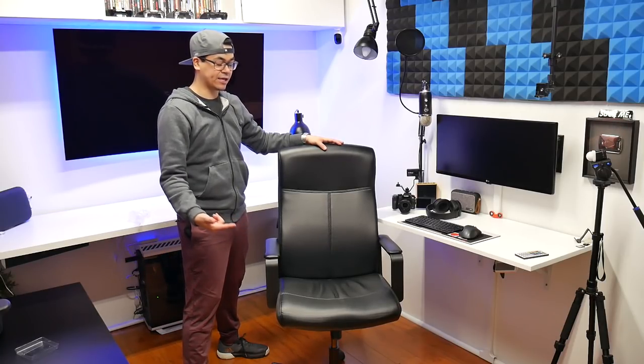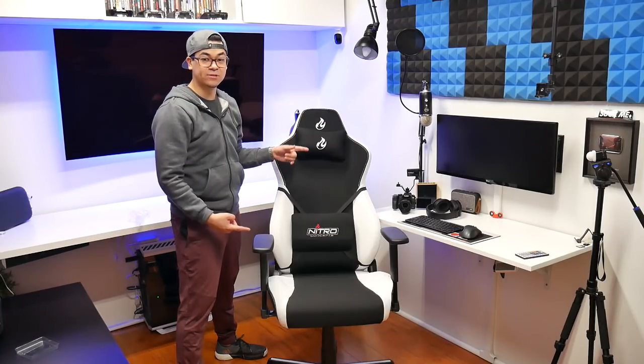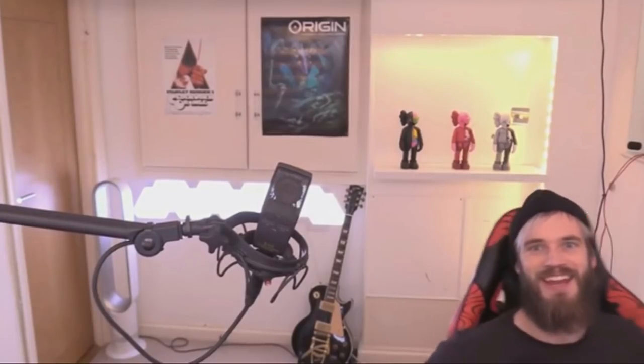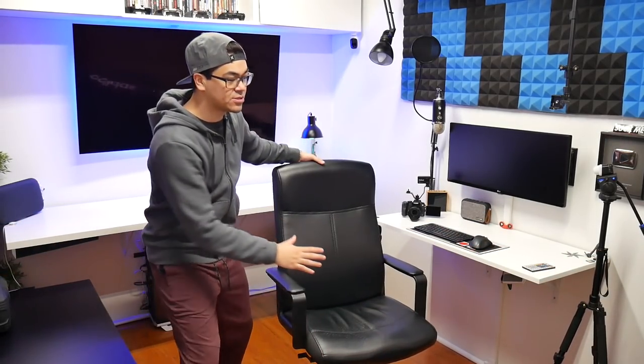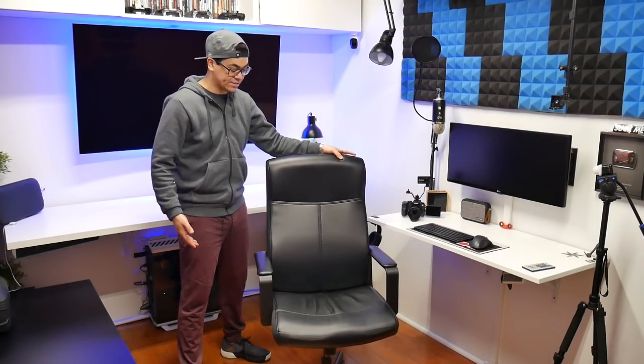This is my $80 IKEA chair, and this is my new day one chair. For those who knew, I built this entire room here for my office studio. I have this chair that I've been using for the last almost three years. There's nothing really wrong with it other than it doesn't recline, doesn't do anything fancy — it just looks like an office chair.